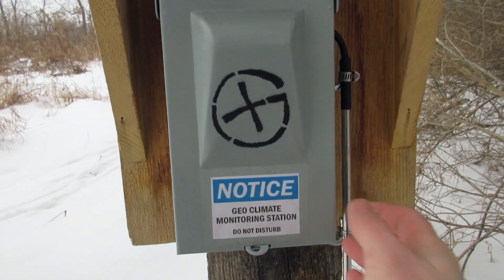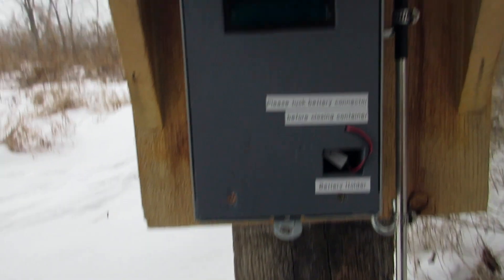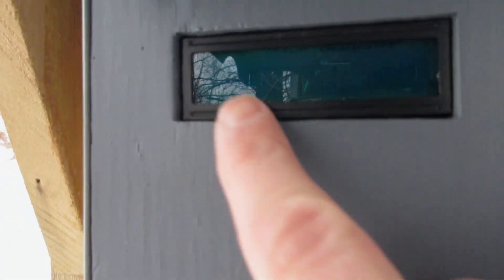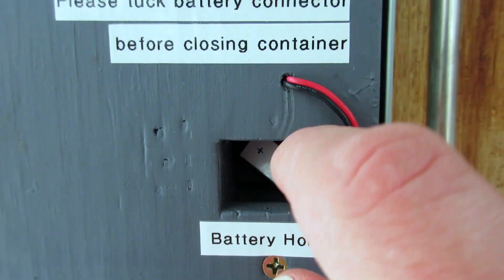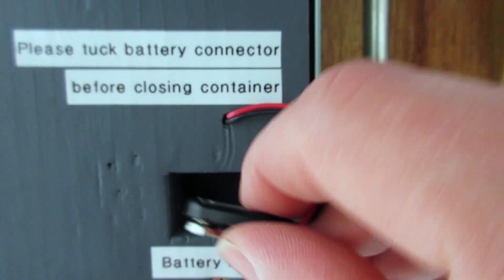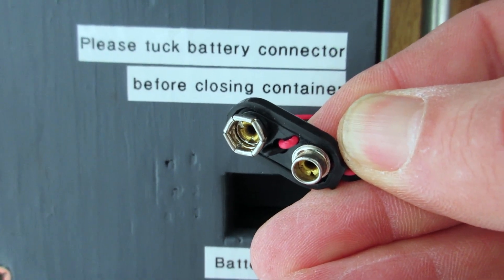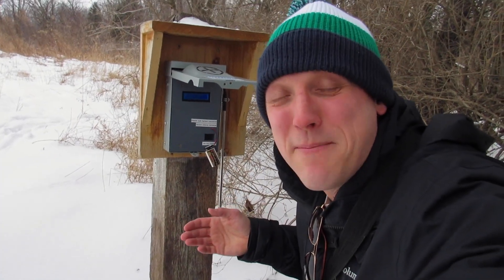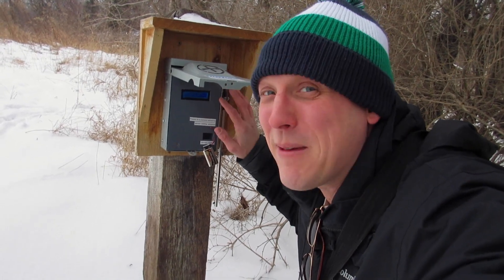Alright guys, now I have the padlock open. Let's open it up and see what's inside. Oh my gosh! So we've got some sort of electrical display here that is not turned on. It says 'Please tuck battery connector before closing' — there's a battery holder. It looks like I need to connect a 9-volt battery. So I have the battery connected, and once I connected it, the geocache digitally gave me a message. This geocache is speaking to me.